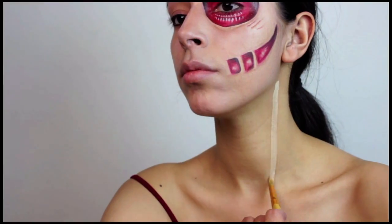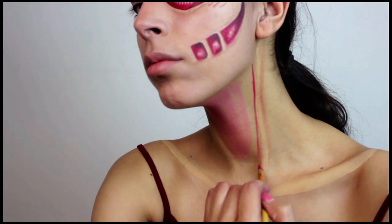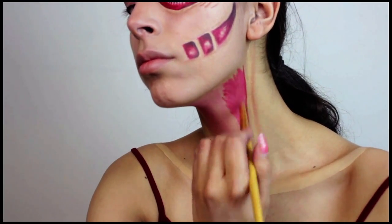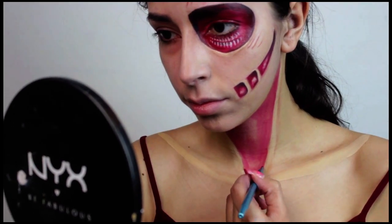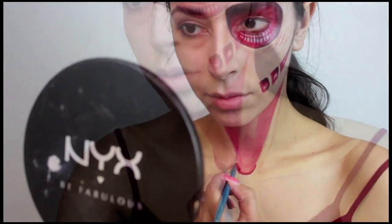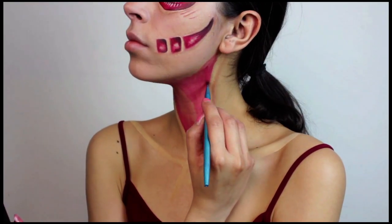Now moving on to the bottom portion of the face. I used the ivory face paint to outline my neck bone and my collarbone, and then I do the same thing I did around the eyes — I had those areas between the bones fade from a lighter red out to a darker red, with the darker red starting where my collarbone is.